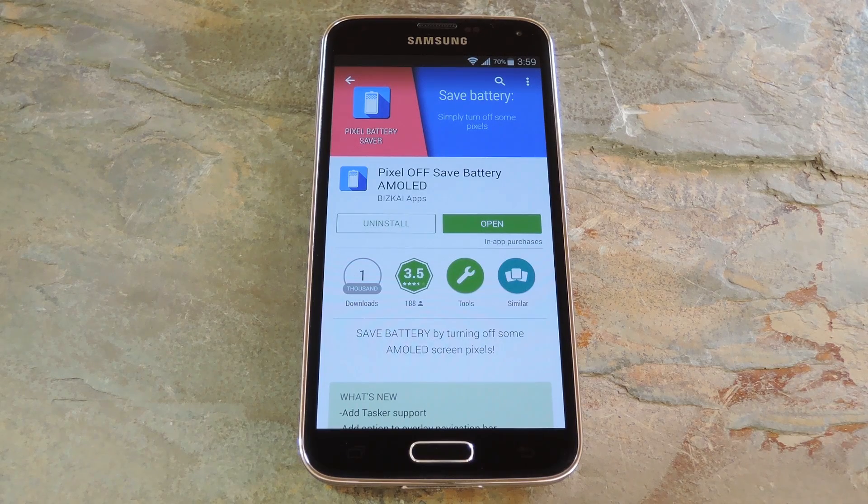Now if this all sounds familiar to you, that's probably because we've covered a very similar app in the past. That one was called Pixel Battery Saver, but it has since seen some rather shady development. Its initial developer sold the project for 700 bucks, and the developer that took over has turned the app into a virus scanner with very questionable functionality. So we can't in good faith recommend that app anymore, but an independently developed substitute has arisen in the form of Pixel Off Save Battery.